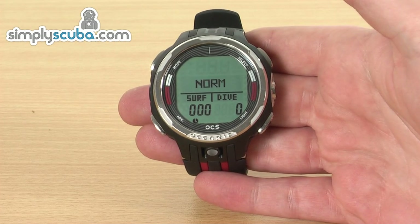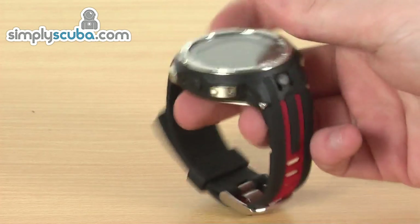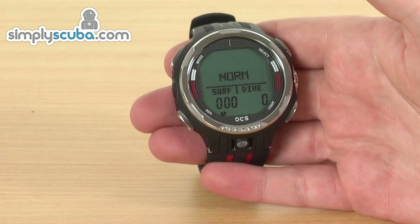The Oceanic OCS dive computer, as we mentioned, is a watch-style dive computer. It's got a nice low profile to it, going to fit nice and comfortably on the wrist. You could also use it as your normal standard watch as well if you want to keep it on.